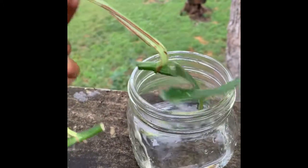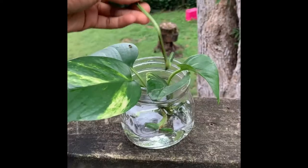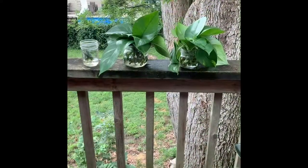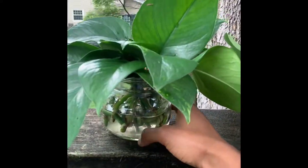Hopefully within that time they'll root, and once they do root I'm going to take the leaves and plant them into their own separate pot and see how they grow and prosper from there. Hopefully I'll be giving some updates.